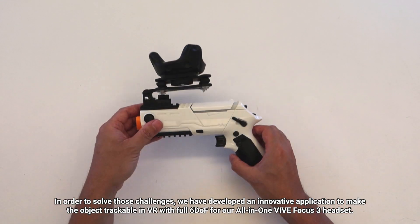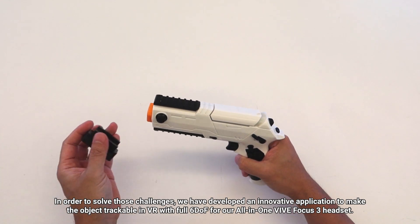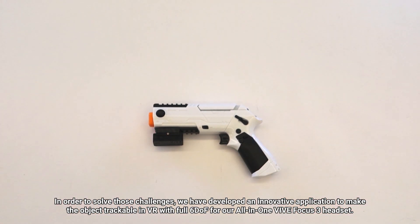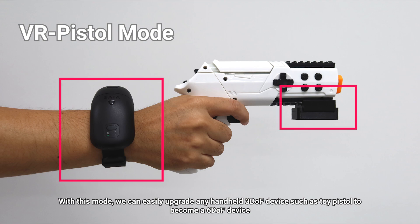In order to solve those challenges, we have developed an innovative application to make the object trackable in VR with full 6-DoF for our all-in-one Vive Focus 3 headset. We call this VR Pistol Mode. With this mode, we can easily upgrade any handheld 3-DoF device, such as a toy pistol, to become a 6-DoF device.